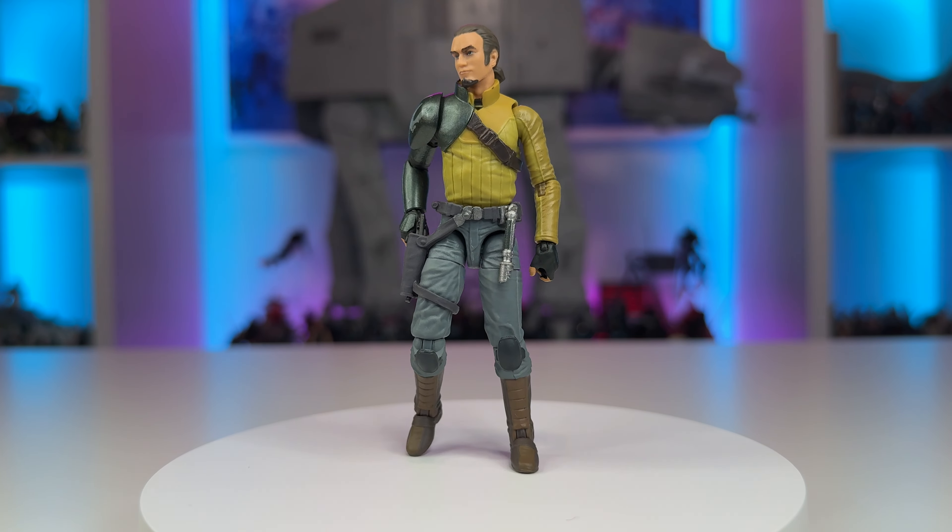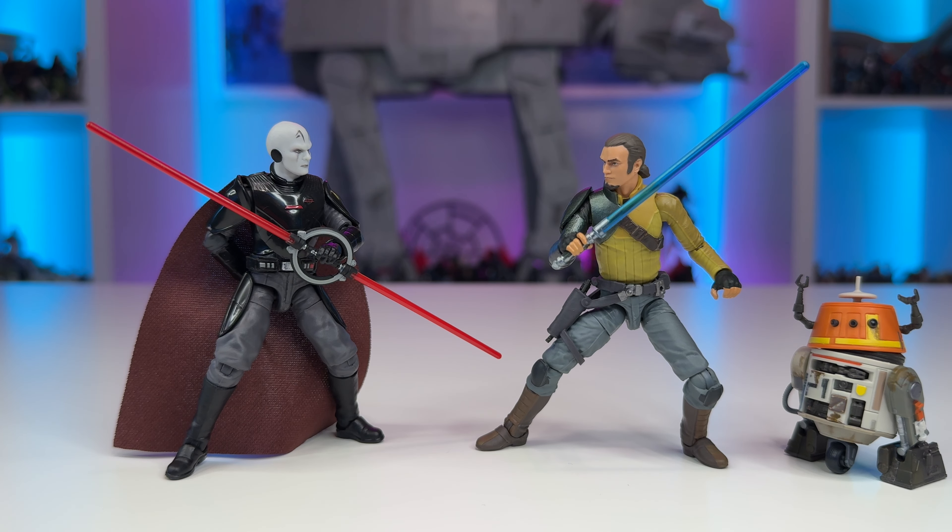I hope you've enjoyed this video and taking a look at one of the latest vintage collection figures for 2024, Kanan Jarrus from Season 1 of Rebels. Feel free to let me know your thoughts in the comments down below, and don't forget to drop a like on this video and subscribe if you're new to the channel. It really helps and is always greatly appreciated. Thanks everyone, and may the Force be with you.